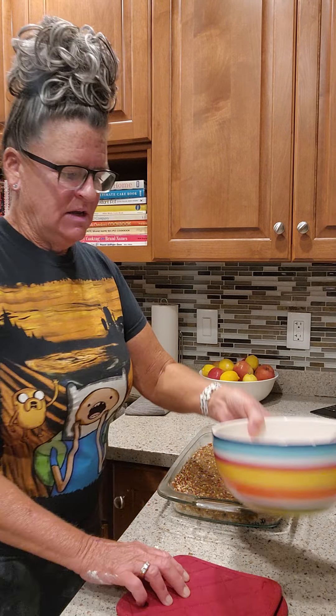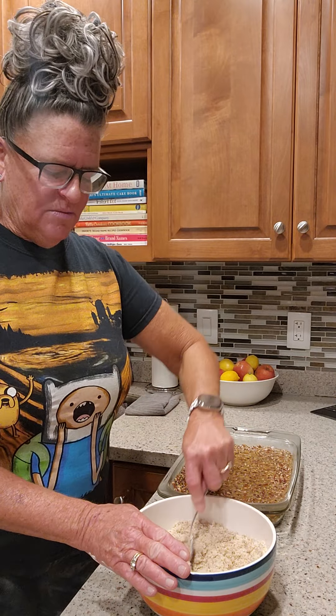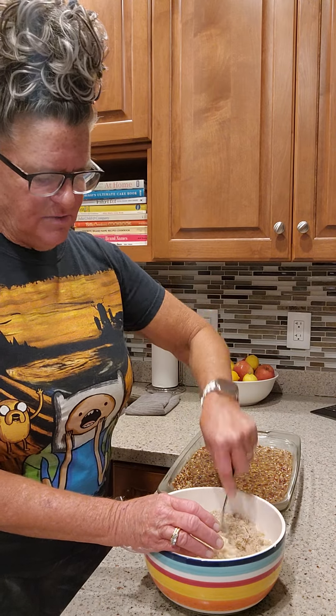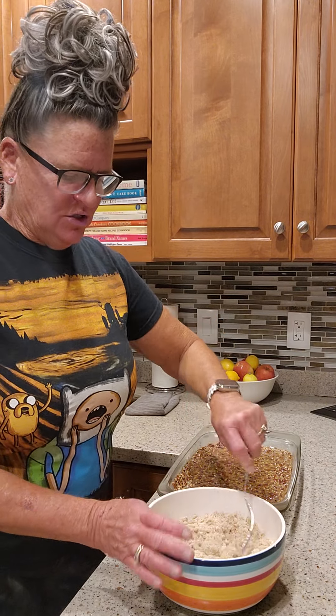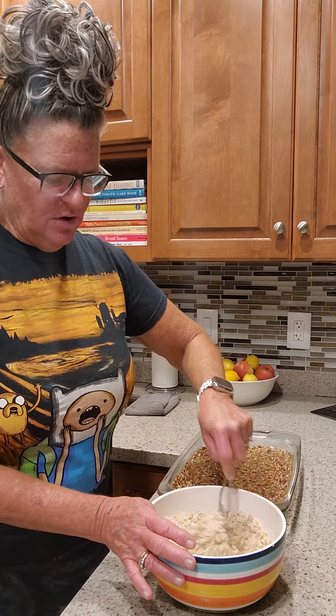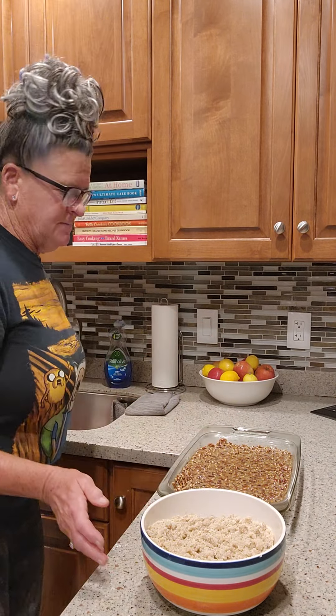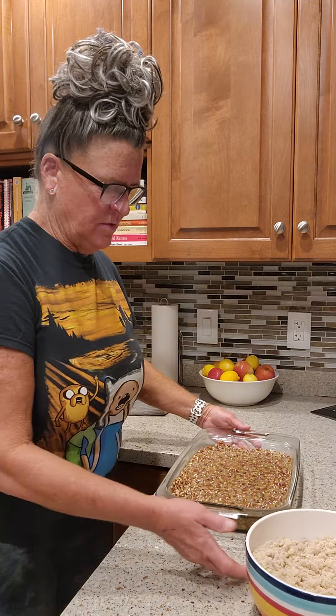This bowl here — I know I made some more of it, but this is the same crumble topping that I put on the muffins yesterday. I've already shared the recipe on the Facebook page. It's just basically butter, flour, and cinnamon. We're going to crumble that on the top.